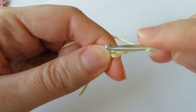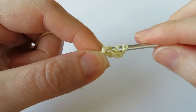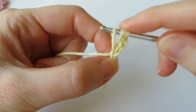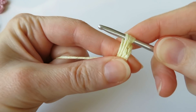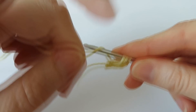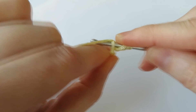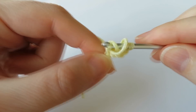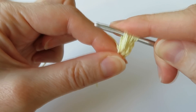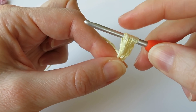Yarn over, put your hook into the first chain, bring the yarn through, and bring up that loop to match the height of your chains. Hold that in place, then yarn over, go into that first chain again, bring the yarn through, and again bring that loop up to meet all the other loops. It will gradually get smaller as you do this, so try to keep it nice and loose.